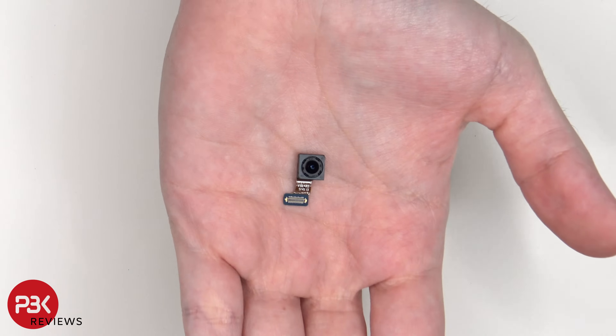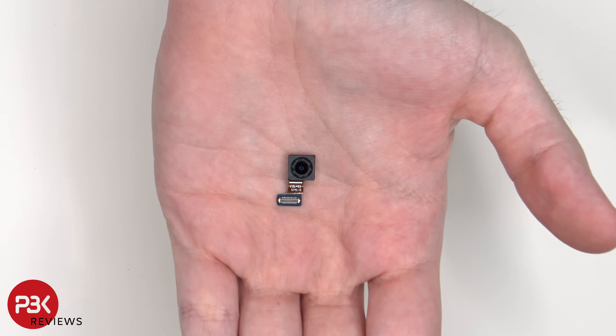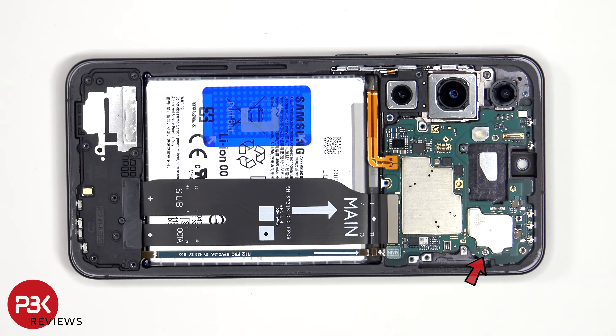This is the 10 megapixel front-facing camera, and it's not glued in place with a cure-in-place gasket like we've seen before. There's a single Phillips screw which is holding down the main board.